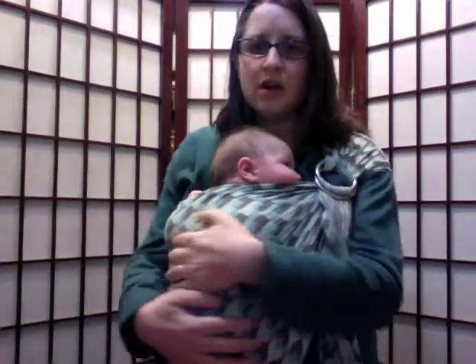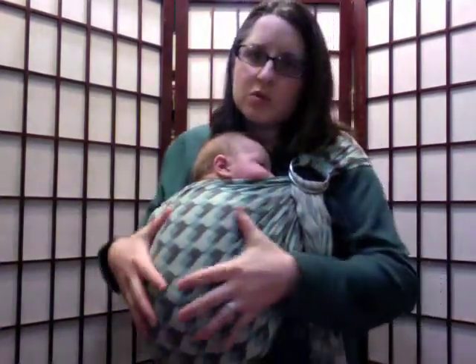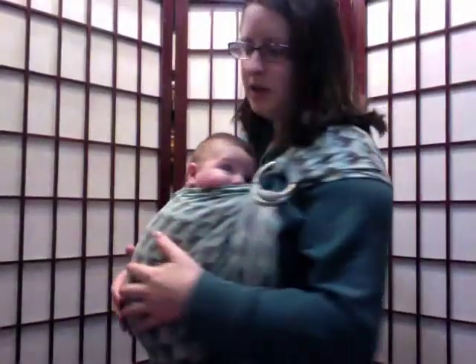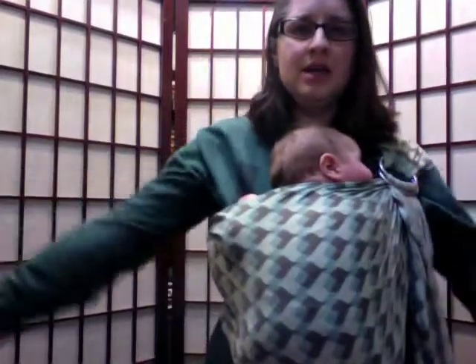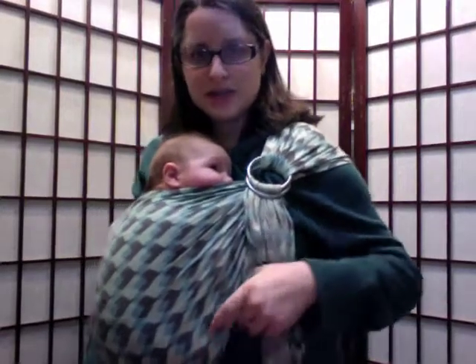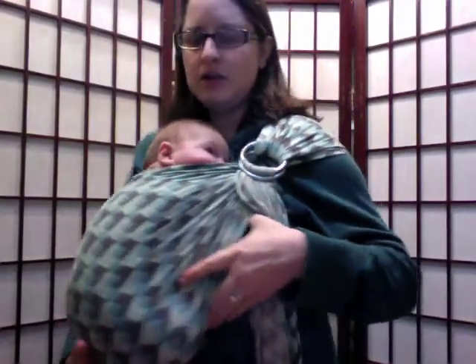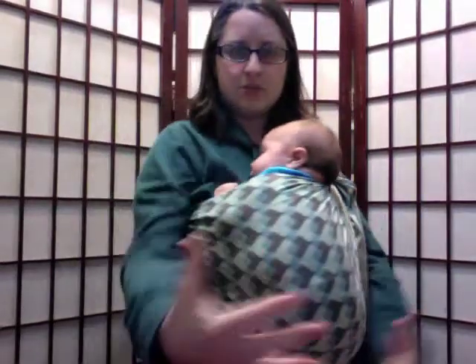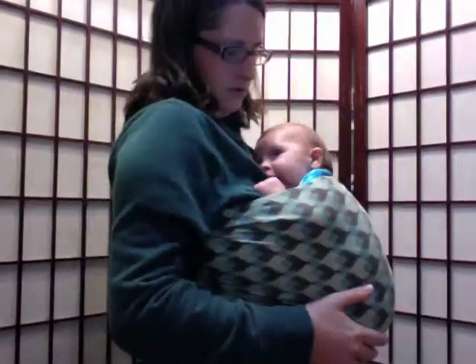I gotta say that constricting the arms like this is just like when we swaddle him at night. It's nice and comfy for him, and this is actually much more comfortable for me, having the weight spread across my back instead of simply carrying him in my floppy arms from being pregnant and not being able to pick up anything. You hear me, moms? So this is a ring sling, and because this little guy is only eight weeks old, he's actually in the pocket. The fabric goes under him also, so he is inside — he's not simply just held to me.